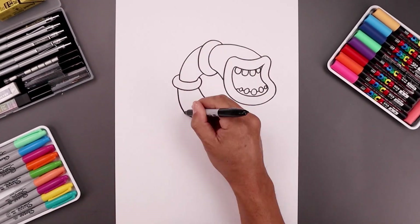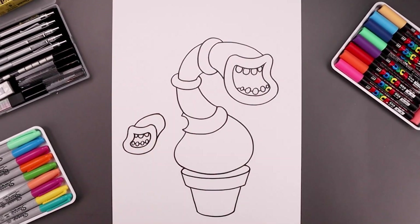What's up everyone and welcome to the club. In today's video we're drawing Potbelly from My Singing Monsters.